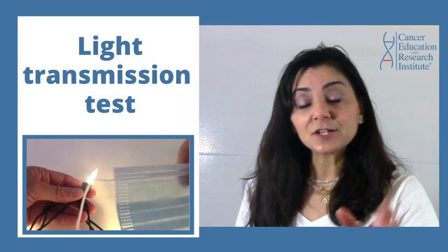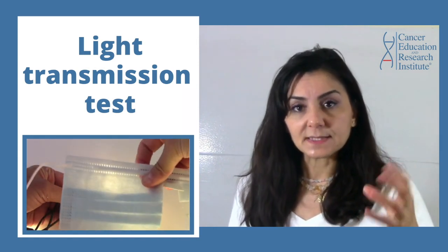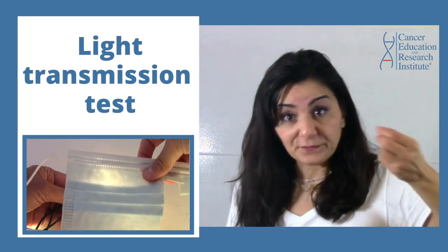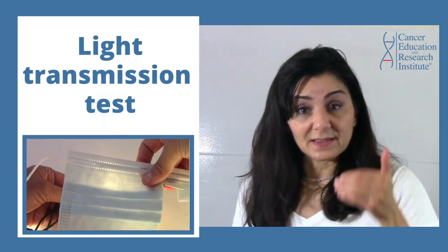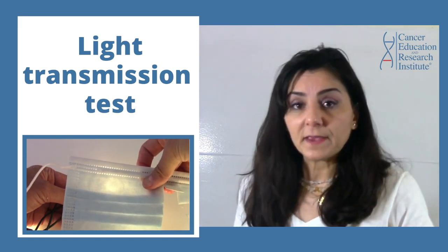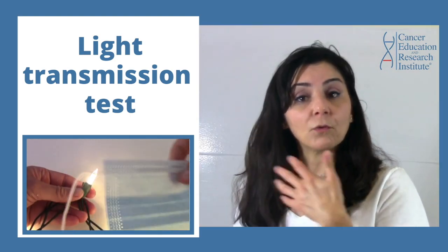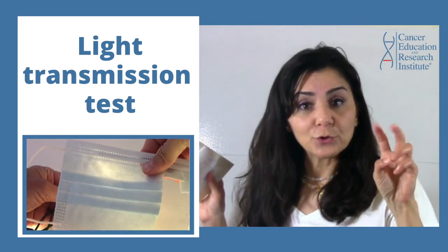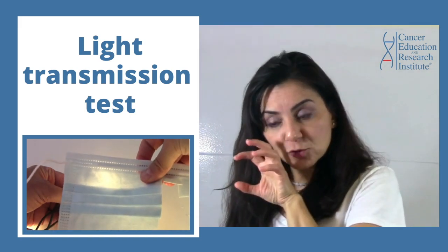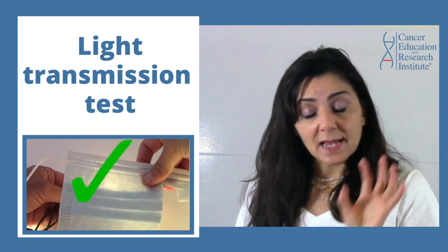The next test is the light transmission test. If your mask is an original, high-quality three-layer surgical mask, then because of the melt-blown fabric filter in the middle, it should be less porous than a low-quality or fake mask. A fake mask with a non-woven fabric or different types of mid-layer pseudo-filter is often more porous, so light passes through more strongly compared to a high-quality one, where the light that goes through is actually pretty dim.